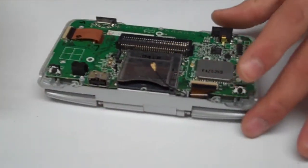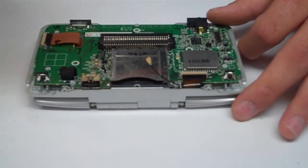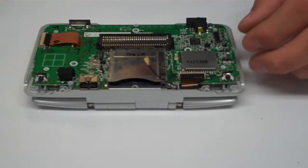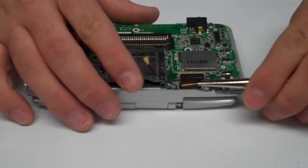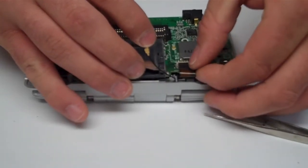Now that we have the motherboard removed, you have your upper LCD ribbon cable clip here. You're going to want to just lift the clip — you can use your fingernail or a small screwdriver — and then pull the ribbon cable out. Be careful, as ribbon cables can tear and crimp easily.